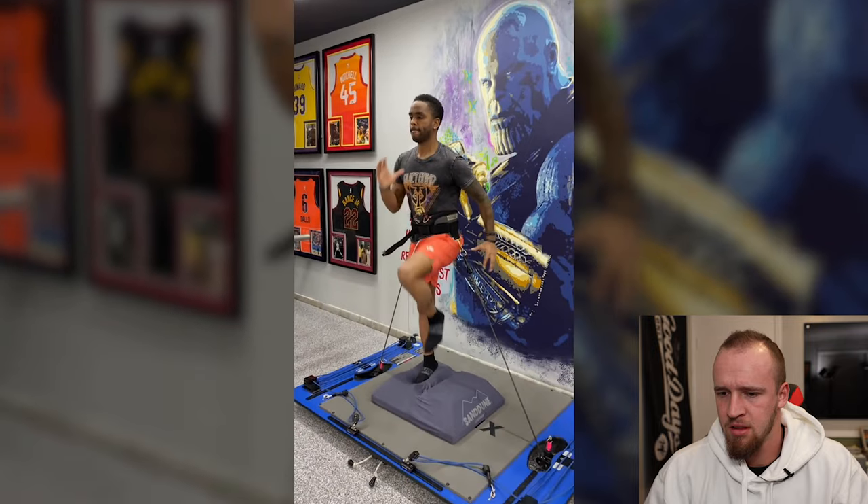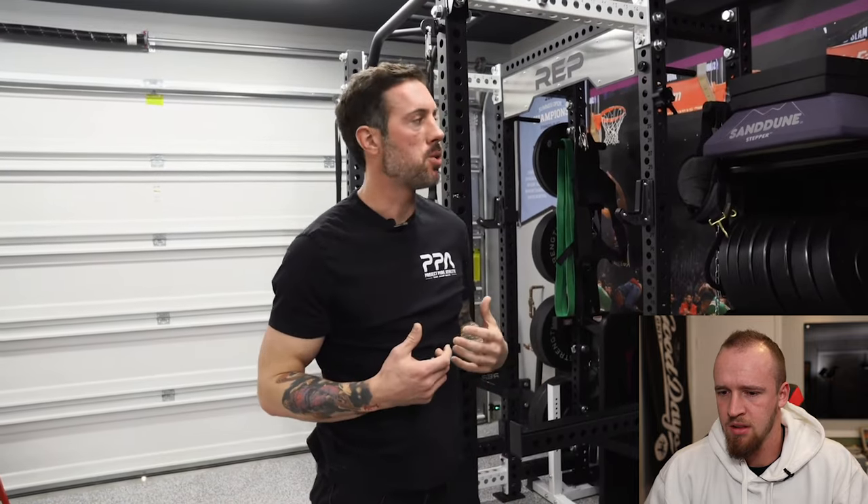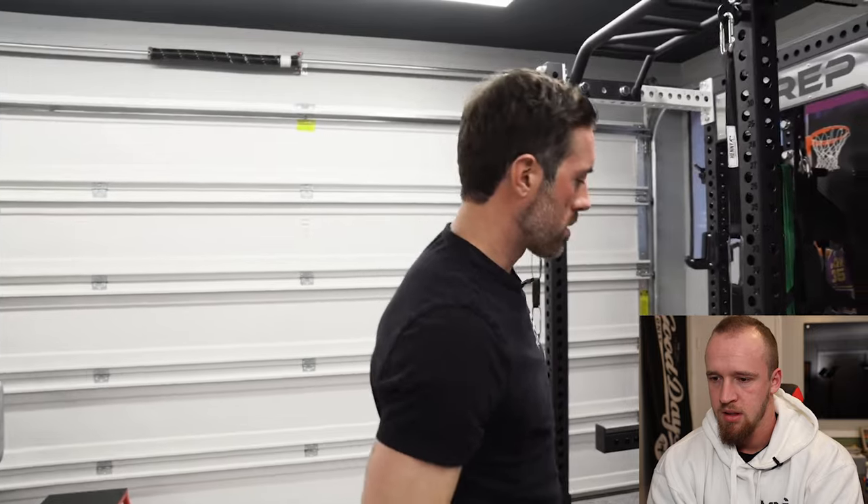The sand dune stepper is a really cool piece of equipment - it allows you to be dynamic and create a different feel through your feet, a different proprioceptive sensation. I love to use it personally to fire up the nervous system before a heavy deadlift or heavy squat. You can get on there and do high-knee marches, some sprints, quick feet on-and-off drills - it's a really cool piece to get things fired up.